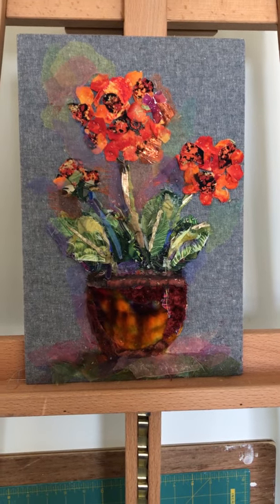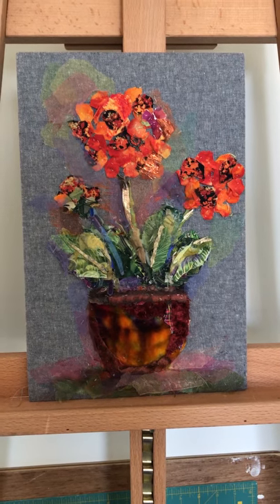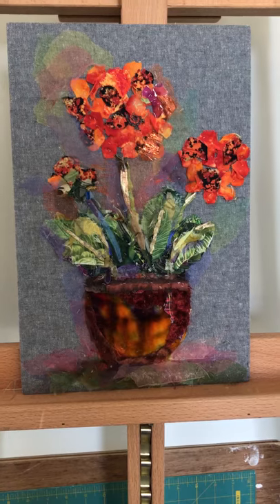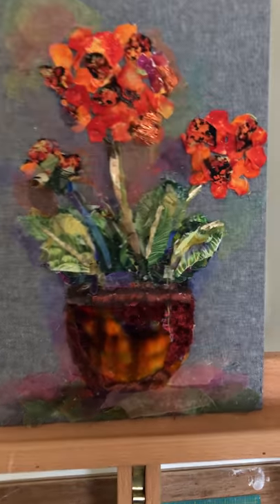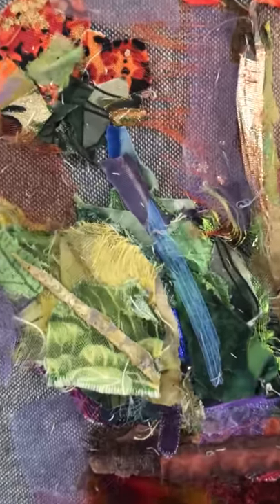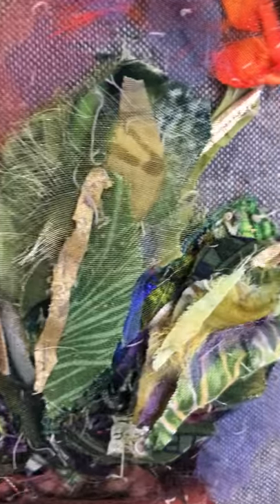Hello, I'm Barbara Shaw and this is a pot of Drumstick Primula which I've been working on, and it's taken a very long time because I haven't been able to get the leaves right. If I go in closer you can see I've had to have lots and lots of layers to get the effect that I wanted.